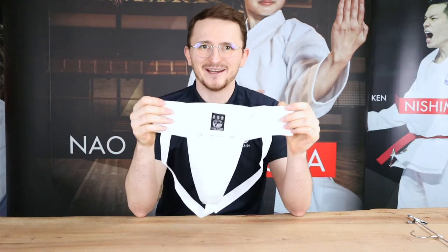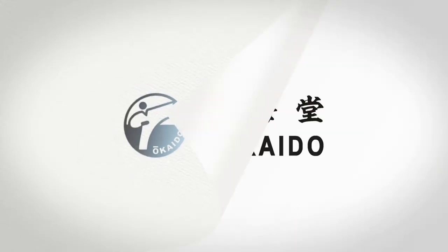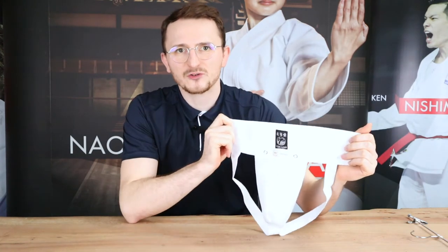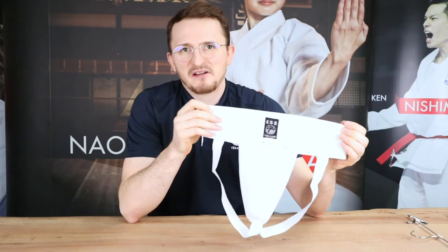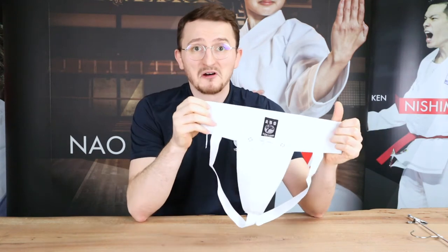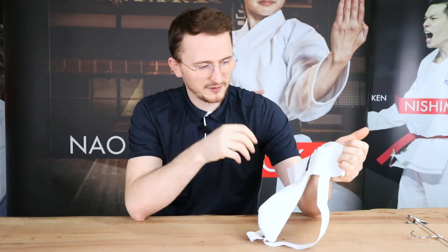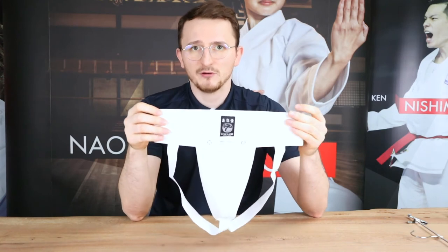Hello, this is Philip from Tokaido and I show you guys today the Tokaido groin guard fight. As you can see, this groin guard — you can consider it as the evergreen groin guard for male athletes, as it's been existing in this rough combination already a couple of years.